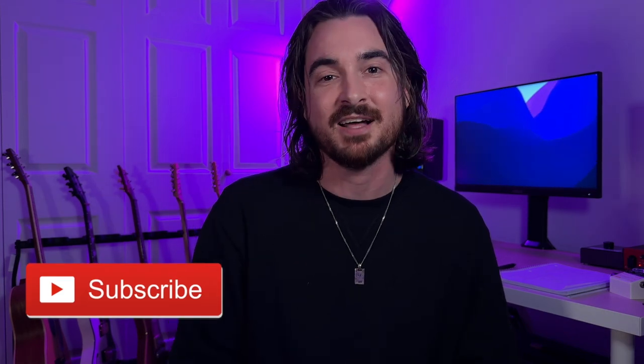If you enjoy guitar-related content, please hit the subscribe button — it means a lot to me. Hit the like button if you enjoyed the video, and check out some of my other stuff. Safe travels!